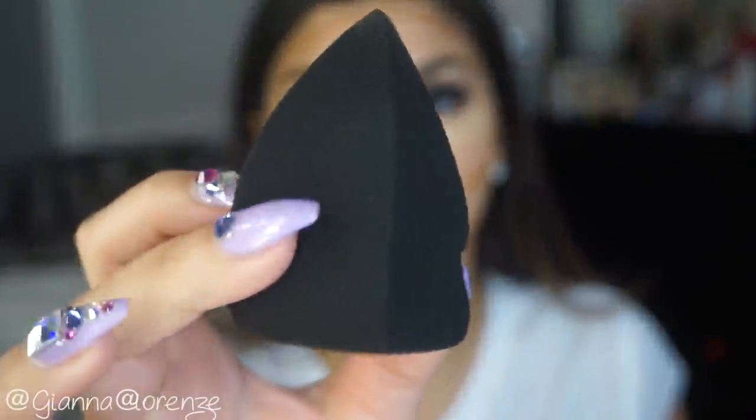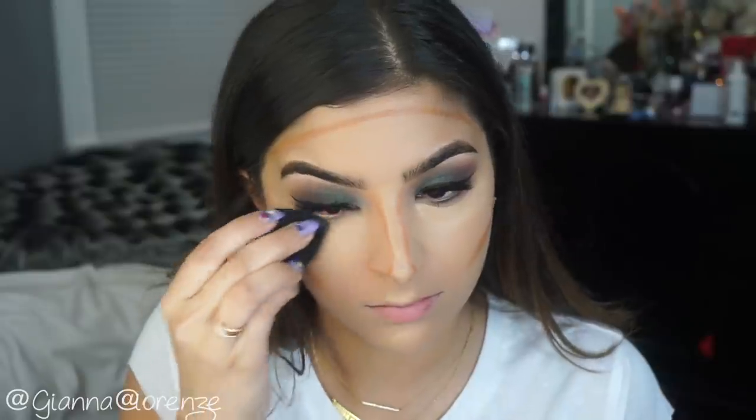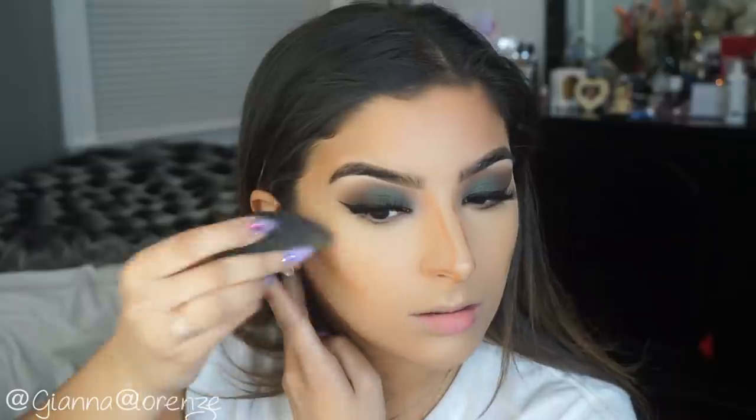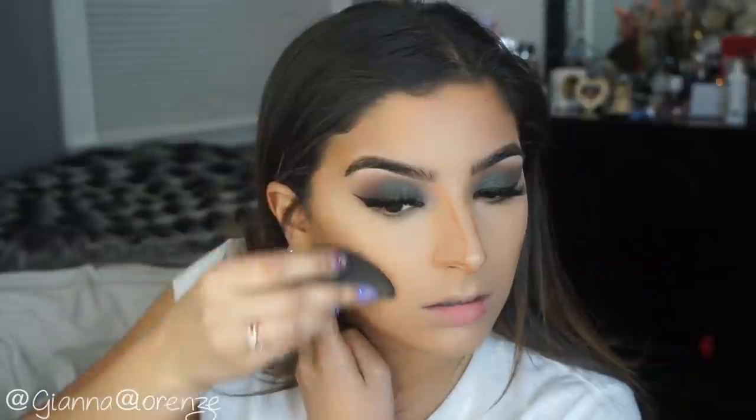If you guys haven't seen the way I contour my nose, please check out the last video — it was highly requested and you'll get up close and personal with my nose. To blend everything out, I'm using the new 3D HD Blender by Sigma. Oh my god, amazing — I am obsessed. It's like a mix of the Beauty Blender and the Tarte Quiggy blending sponge. Make sure the sponge is damp; you'll have a much easier time blending. I blend out my highlight first, then go to blend my contour. Damp all the way.